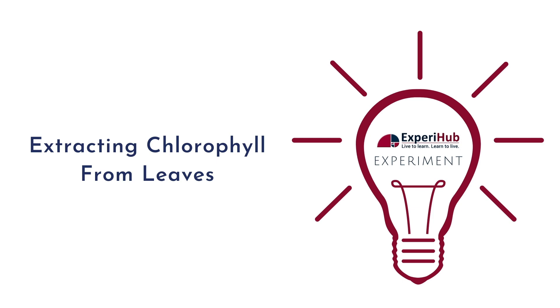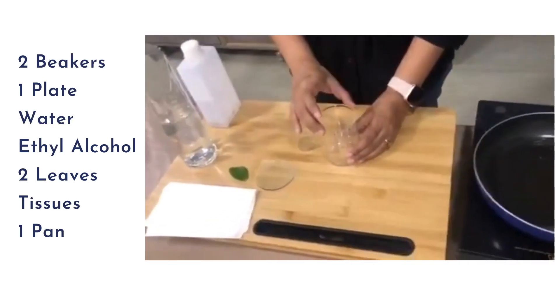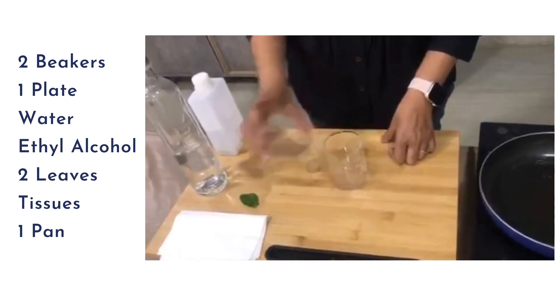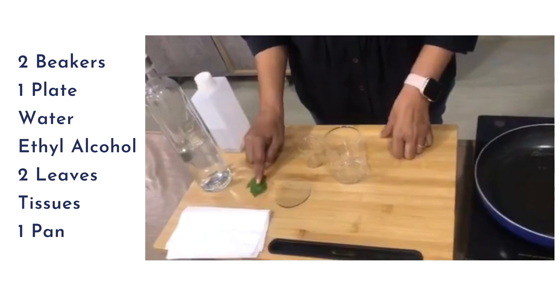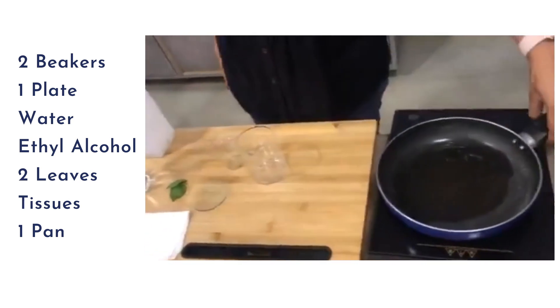For the experiment we'll be needing two beakers — one of a bigger size and one of a smaller size — a plate to cover the beaker, some water, ethyl alcohol, two freshly plucked leaves, a few tissue papers to wipe our hands, and a pan on which we're going to heat up the water.